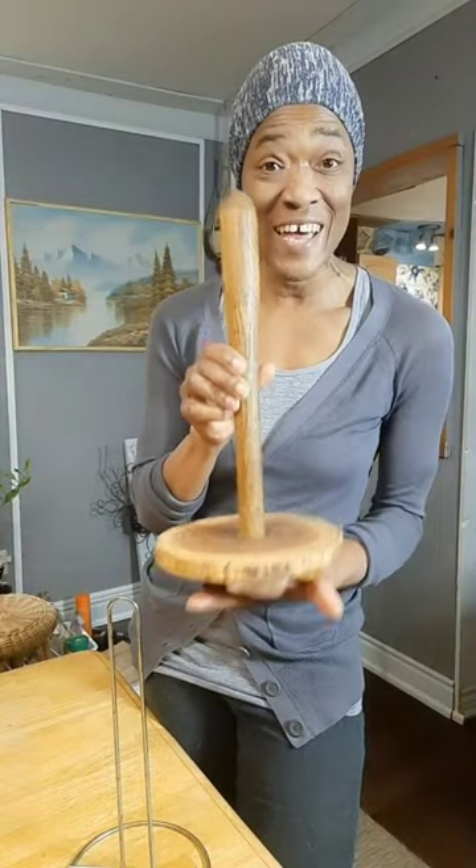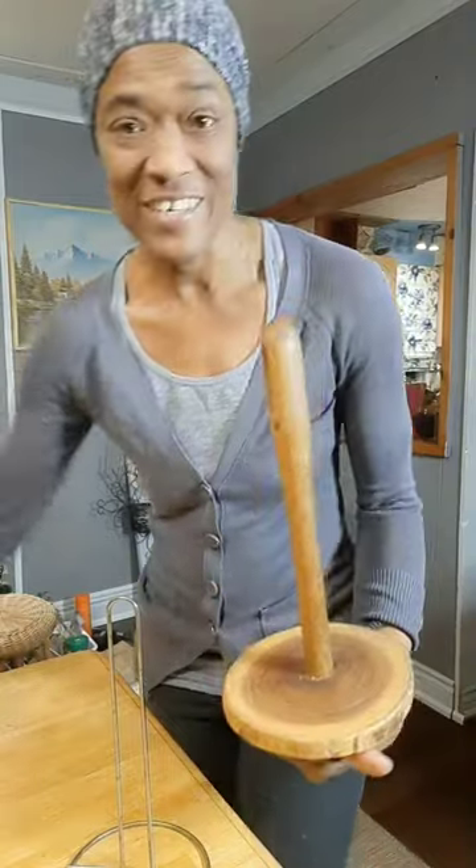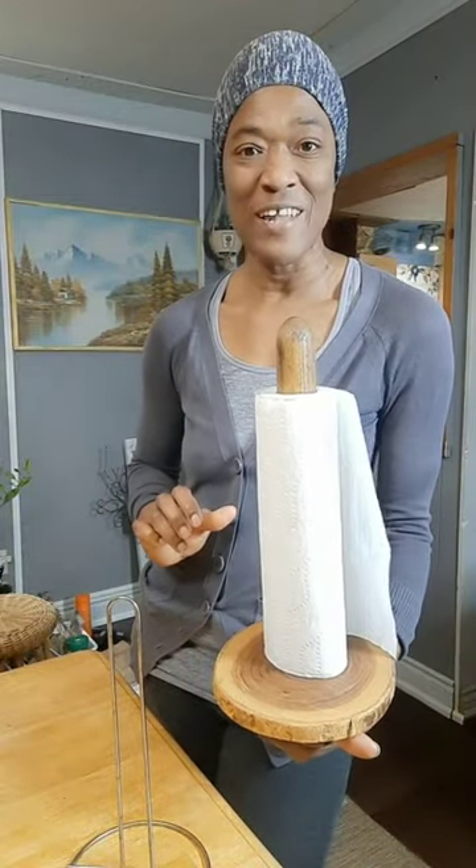I can't believe it's handmade, can you? Yeah, and it's easy to do. Made from upcycled materials that you may just find hanging around your yard. Yep, of course, you guessed right — it's a paper towel holder.